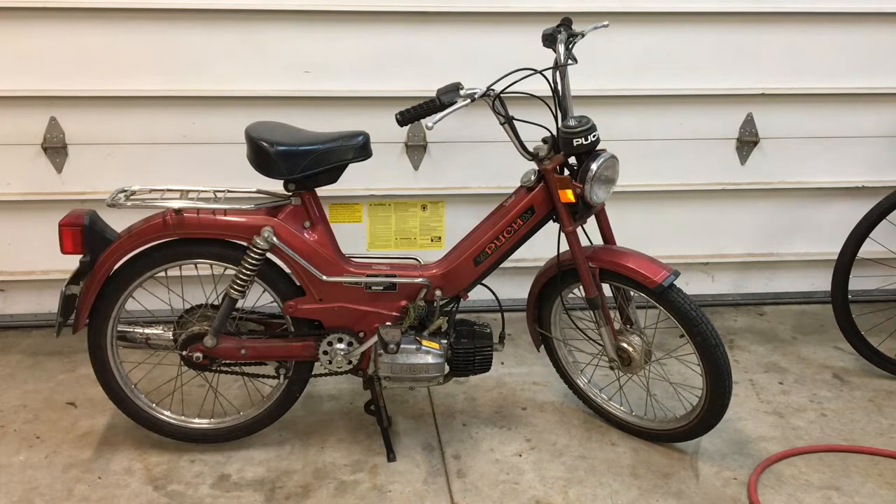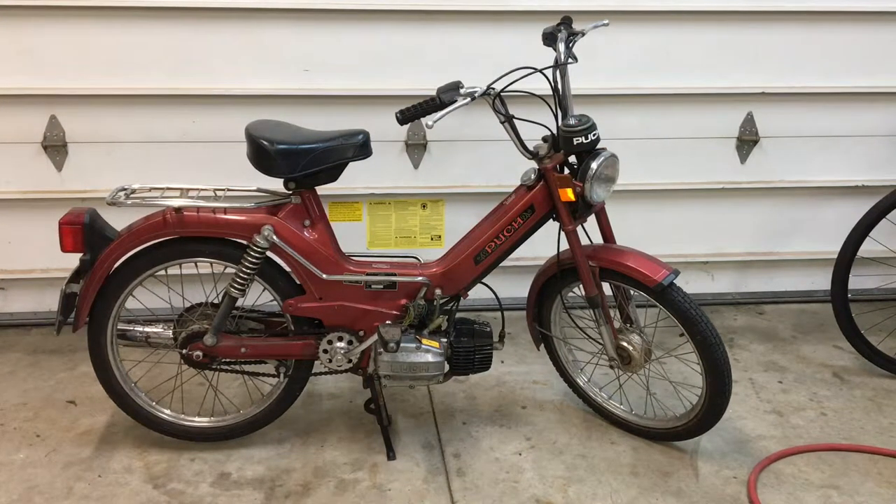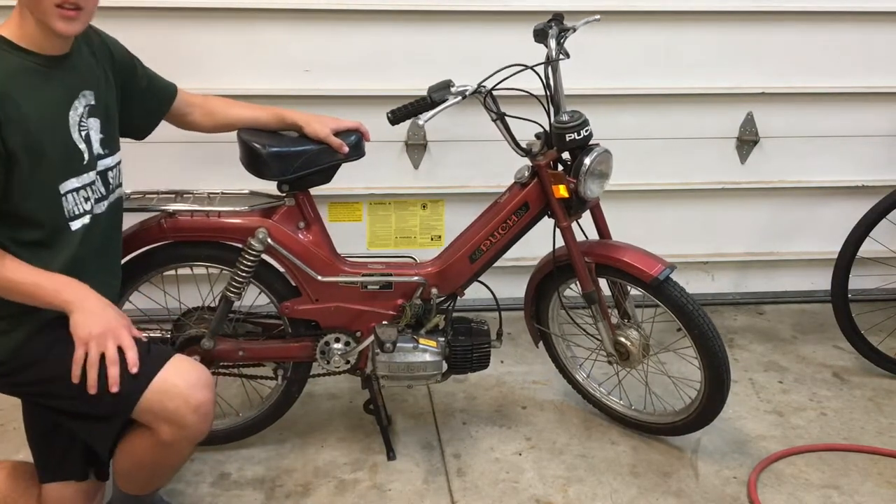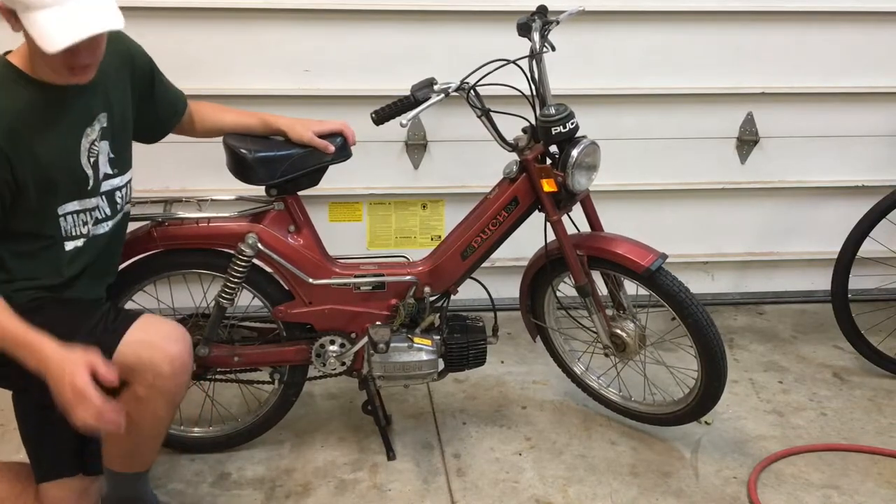It's been broken for quite a while, and I've been bugging my dad to get it fixed so I could drive it around. He finally took it in and got it fixed, so this is going to be a video of me cleaning it up and the restoration on it. Let's get right into it. The first thing we'll be doing is getting all the dirt off of it. I'm just using some soap.